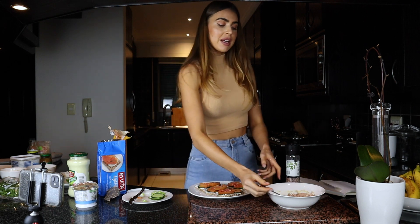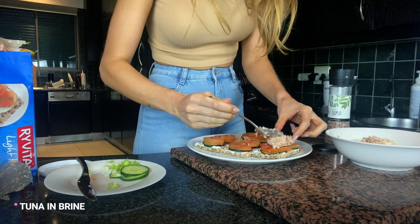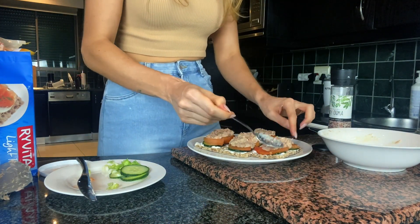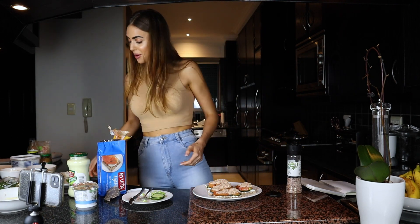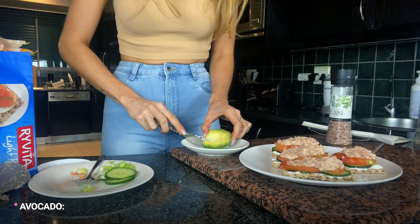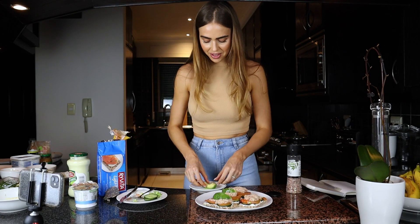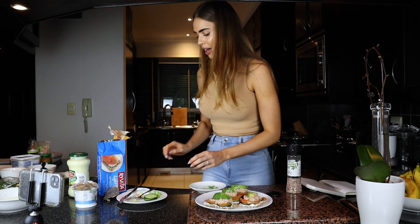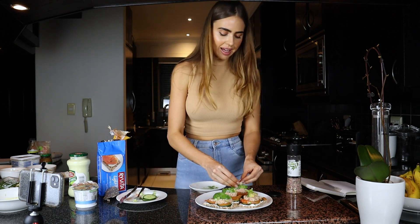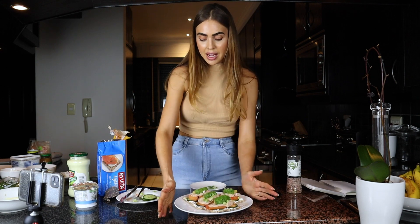I'm leaving the spring onion to sprinkle on top. Now I want to take some of our tuna and pop that onto the top of each one - how simple! We're also going to add some avo - I've got 40 grams here, which I'll cut into four little pieces and pop on top. It's all about the presentation! Then sprinkle on the spring onions - you can also mix them into the tuna mixture if you like.